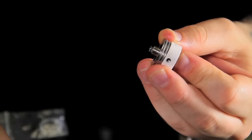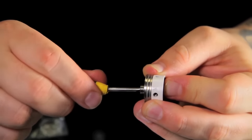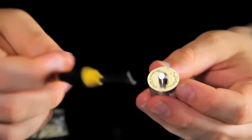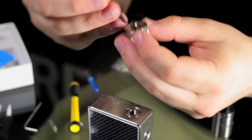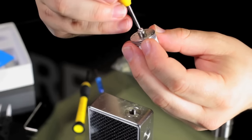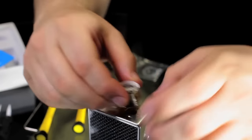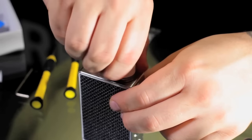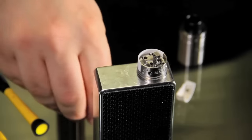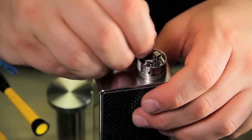Put the screw back in the bottom, then get your adjustable 510 screw and put that on the back. There you go — put that right back in there. And there it is — there's your postless setup for the MutationX V5. If you want to throw your velocity post back on, you just set them right there, they go right into the little slots, and you tighten your screws down — you're good to go.